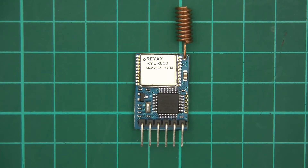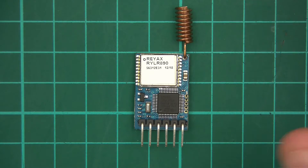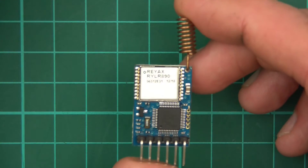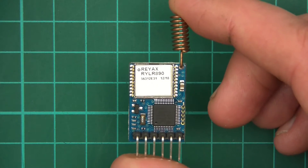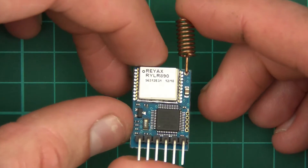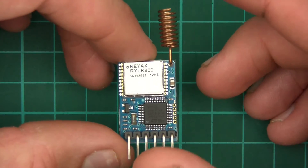So straight away I had very good impressions. Initially I was impressed with the speed of the postage, secondly with the quality of the PCB. And then I got thinking — wow, this actually is an exciting module to test, because I assume that the quality of the transmission and reception will be really good too.